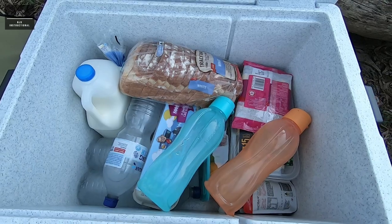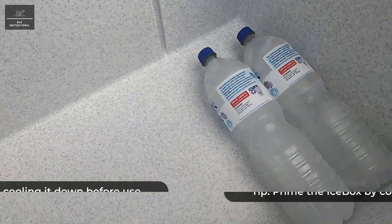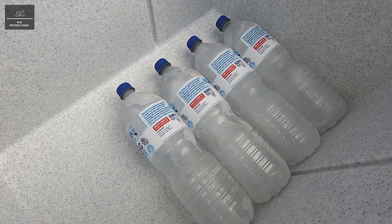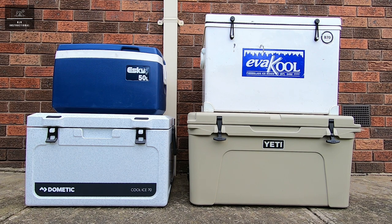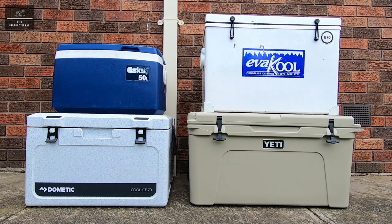A handy tip for when using an icebox on a camping trip: 24 hours before you begin to fill the icebox with foods, beverages and ice, cool the icebox down using some frozen drink bottles filled with water. This helps prime the icebox and get it nice and cool. A big shout out and thank you to J&JK for lending us their Yeti icebox and G&IS for lending us their Evercool icebox. I hope you found this video informative — don't forget to like it, subscribe to our YouTube channel and hit that bell notification icon. Thanks for watching.